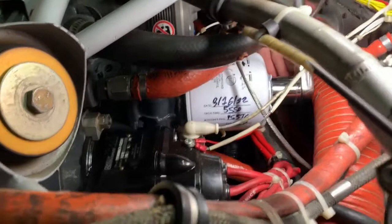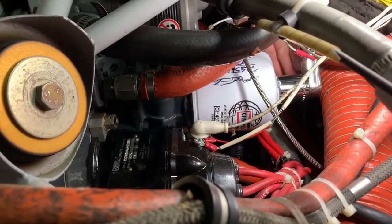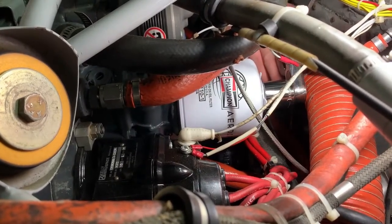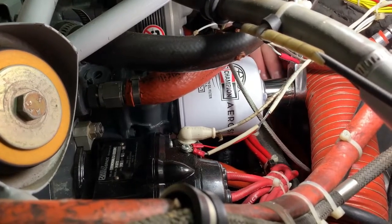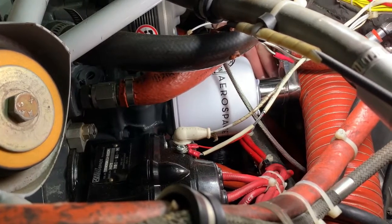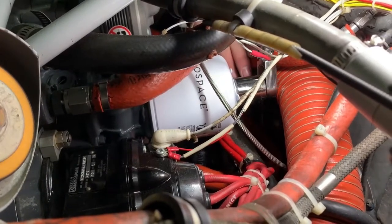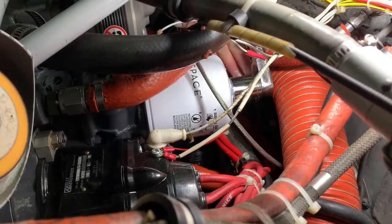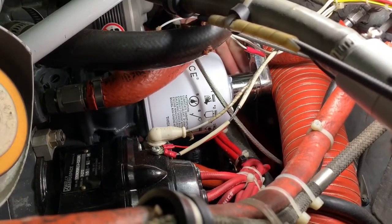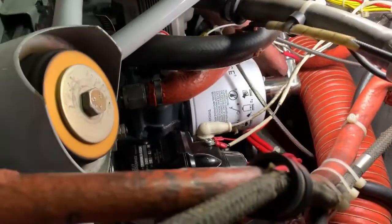Not on all engines can you get a standard torque wrench in there, so sometimes you need that low-profile one. For a hundred bucks you could also buy a three-eighths drive torque wrench and use it for other stuff — plugs and everything else too. There's the click — we are torqued.